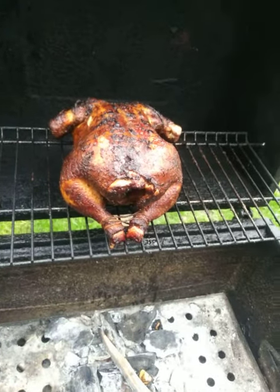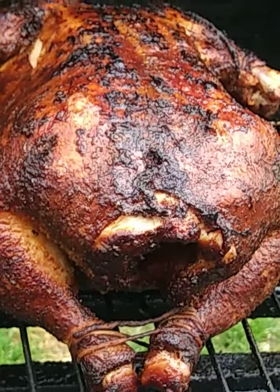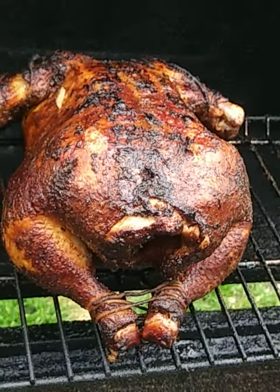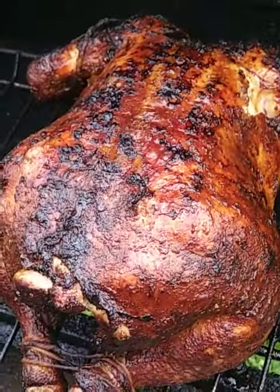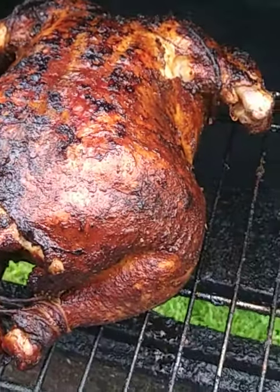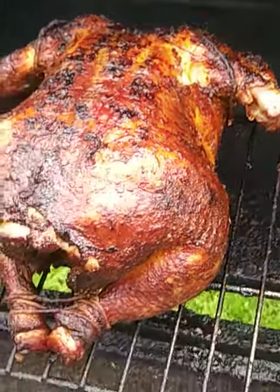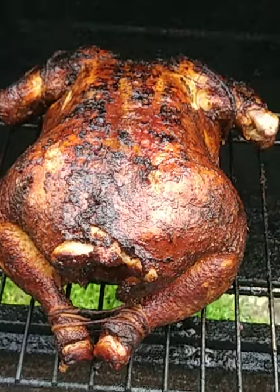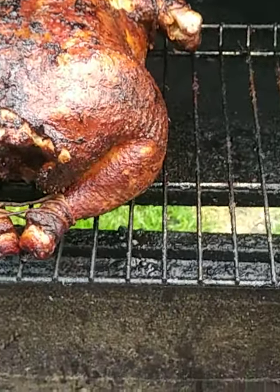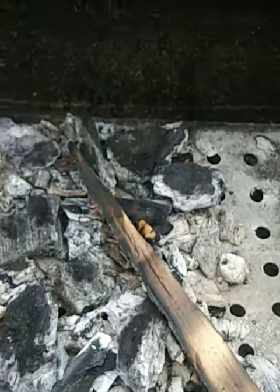Got that whole smoked chicken going on here. Look at that skin — beautiful, beautiful. Got her upside down right now because she's in the flip stage, but look at that knuckle already busted out. She's probably been on here about five hours at around 300 degrees fluctuating.